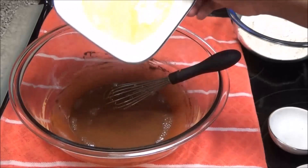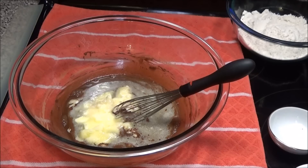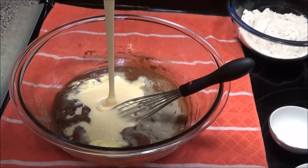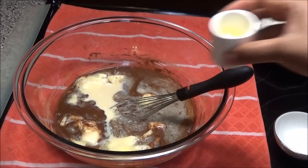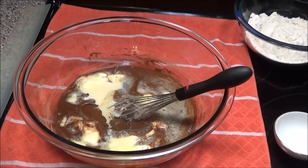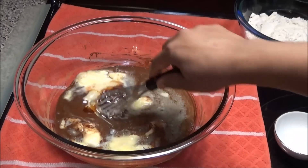Now I'm going to put in the butter, condensed milk, oil, and vanilla, and give this a mix to combine.